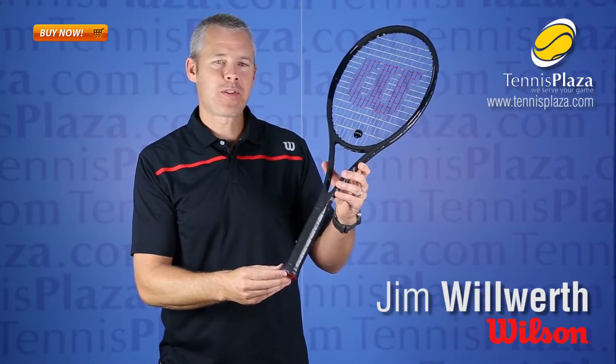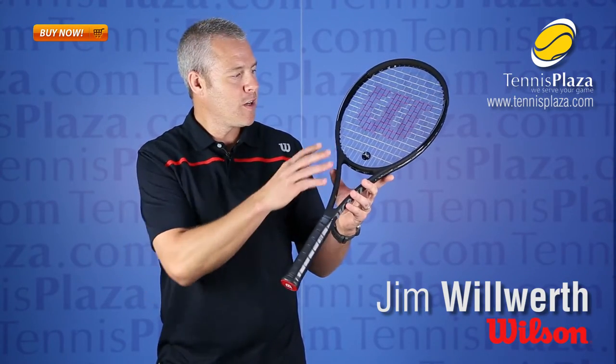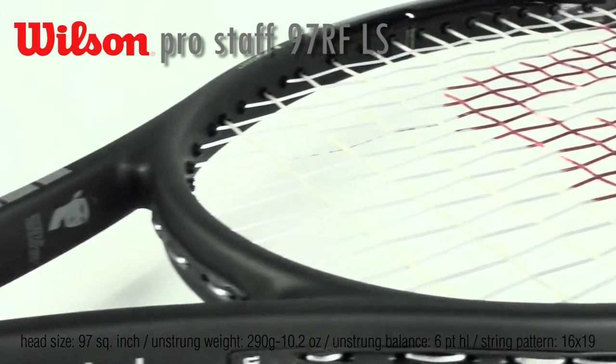Hi, my name is Jim Wilworth from Wilson Racket Sports, and I'm at Tennis Plaza today to show you the new Pro Staff 97 LS, featuring this new uncontaminated design that Roger Federer himself actually designed.